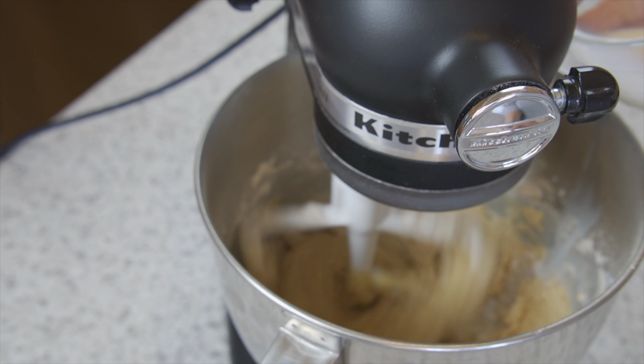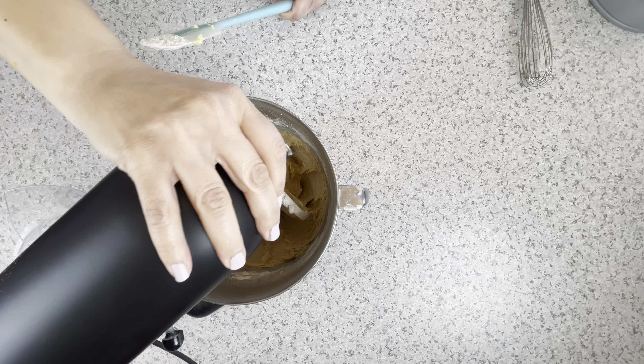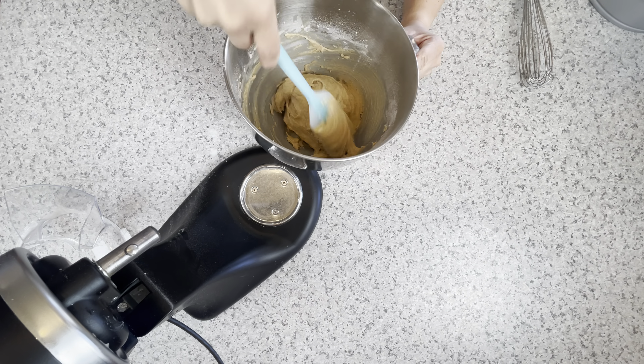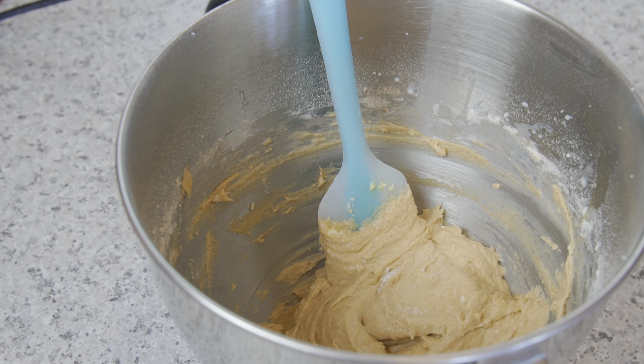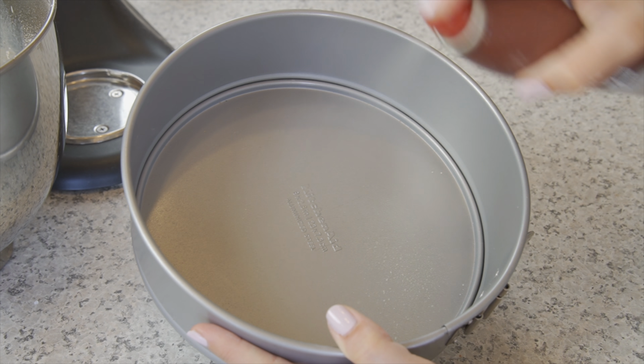Add the milk slowly, a little at a time. I usually add all four tablespoons so the batter isn't too thick. Now stir and scrape by hand to make sure the ingredients are mixed. The batter will be thicker than a typical cake batter.